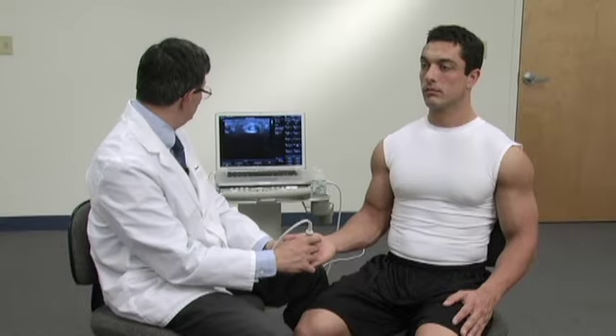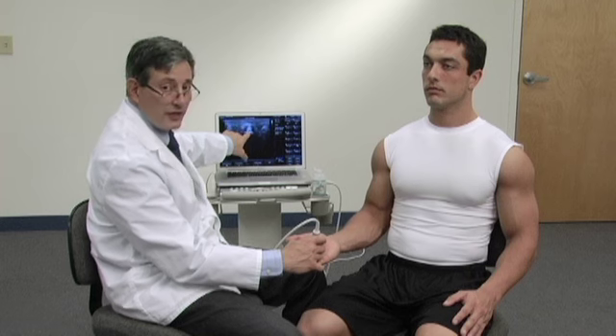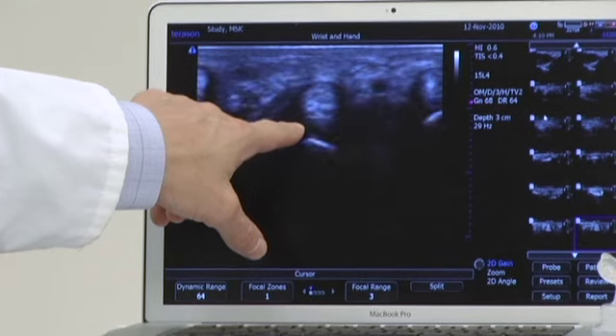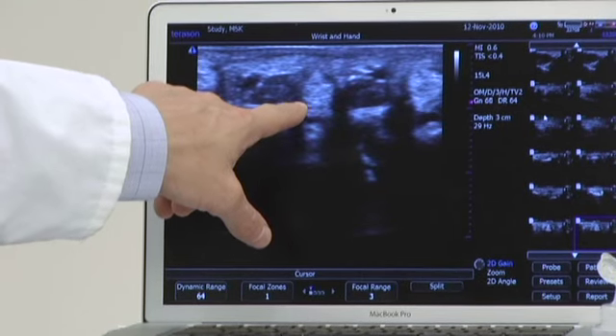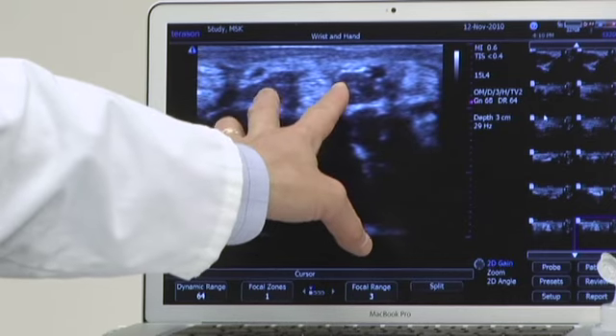On transverse, what we're going to see is this. There's the tendon — the flexor tendons of the third finger. As I move proximally, you'll see the tendon as a bright structure, with muscles to either side.